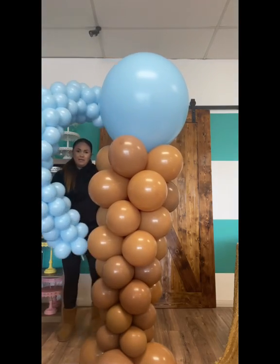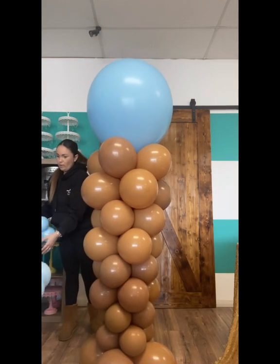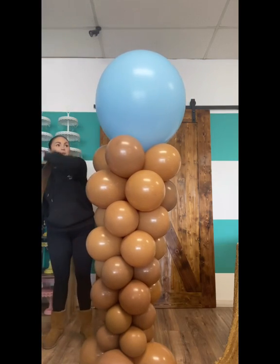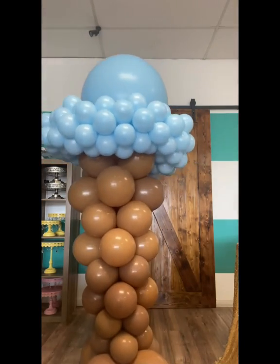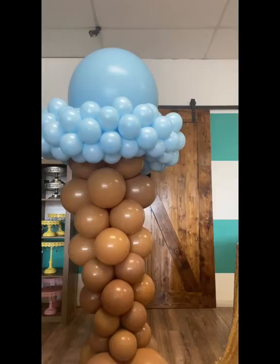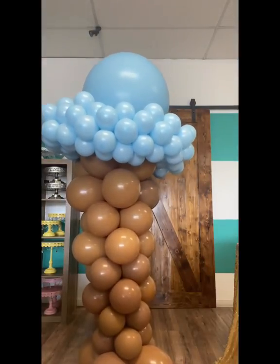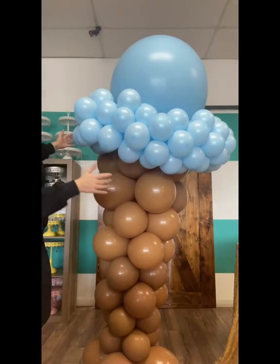Now I have my mini garland, and we are going to attach this. I have two 260s on the ends of each side. We're just going to wrap this around and tie them together in the back, making sure they sit very closely to each other. And we're adjusting, making sure everything looks pretty good in the front.